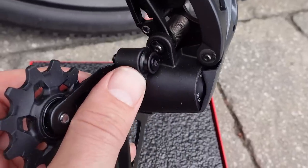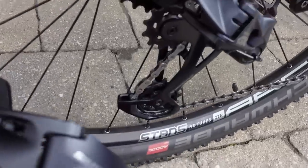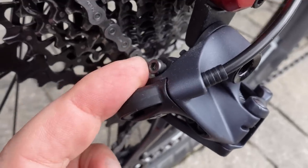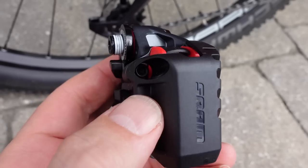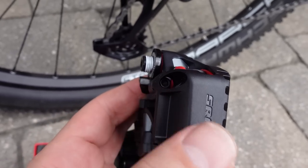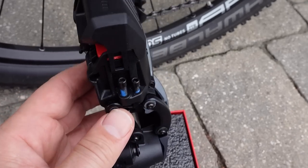Just like with the mechanical version, they keep the cage lock, which is very useful. They also have all the mechanical adjustments here: the B-gap adjustment and the limit screws down here. You have the B-gap adjustment right here — you can see it through this battery cover — and at the bottom you're going to have the limit screws.